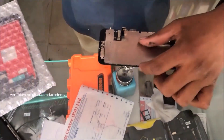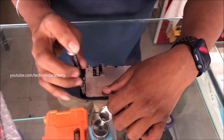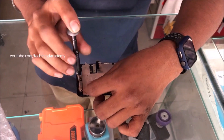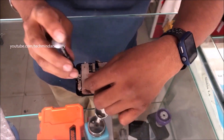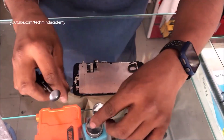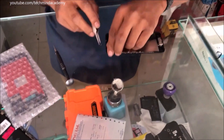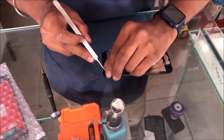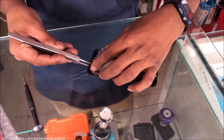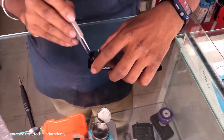Safely remove your display ribbon just like this — it is very simple. I hope to replace the display because I don't know what happened to this iPhone. Some customers sleep with their iPhone, and due to high pressure or dropping it, sometimes the Touch ID or fingerprint sensor gets damaged. You can safely remove the fingerprint sensor just like this.